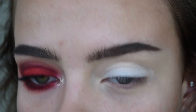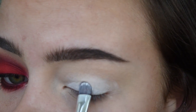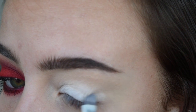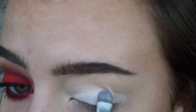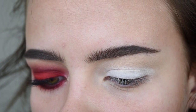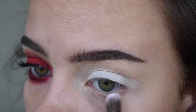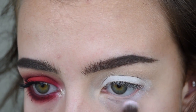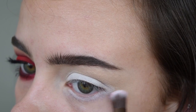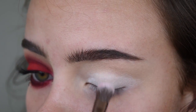I'm going to take a little bit more and really make sure that it's nice and sticky here. I kind of want to wing it out and smoke it out, so I'm going to take a little bit on the outer corner. On this Urban Decay brush that came in the palette, I'm going to take a little bit of that white again and put it on my lower lash line, winging it out just a little bit and really making sure that it's nice, even, and blended.